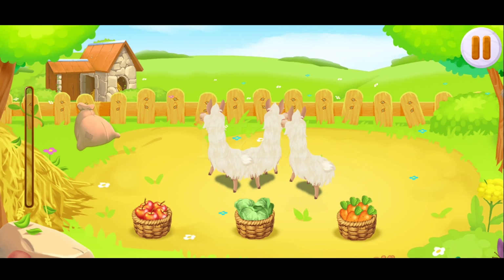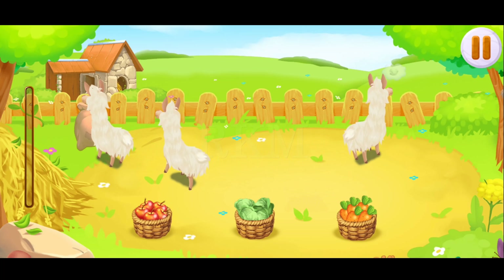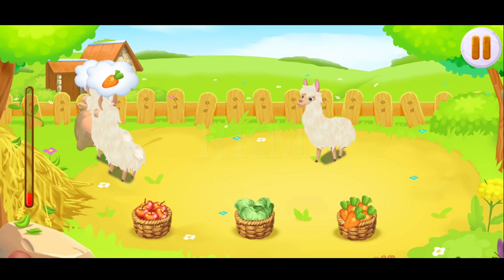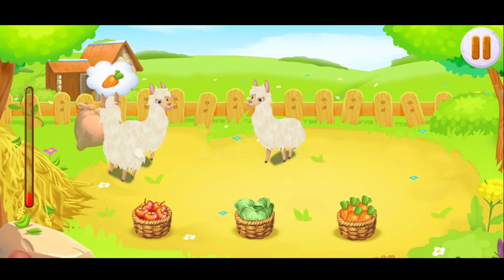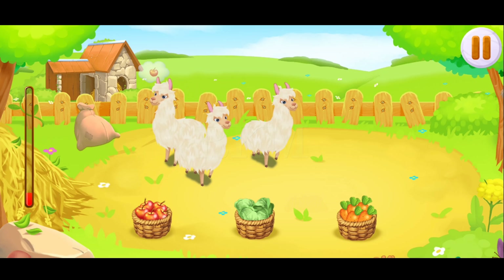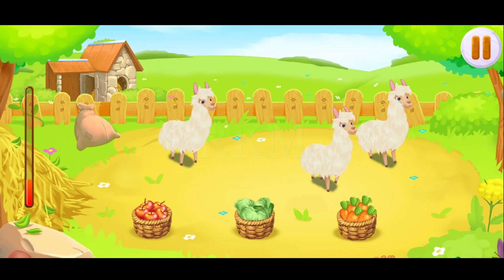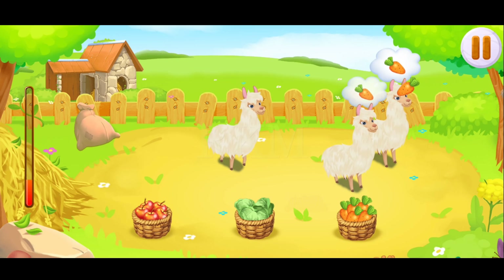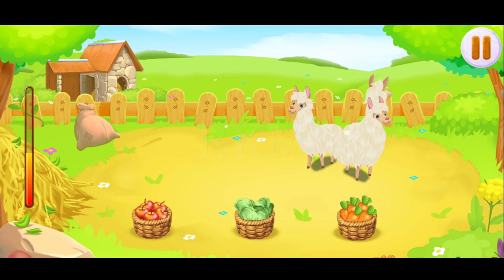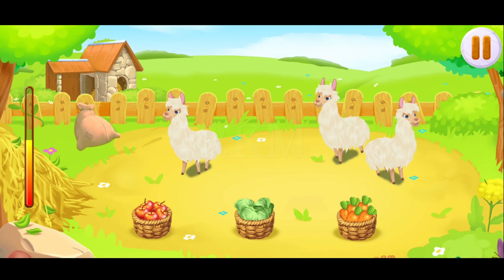Very hungry, let's feed them. Drag the food to the animals to feed them. Keep up the good work, we did it!